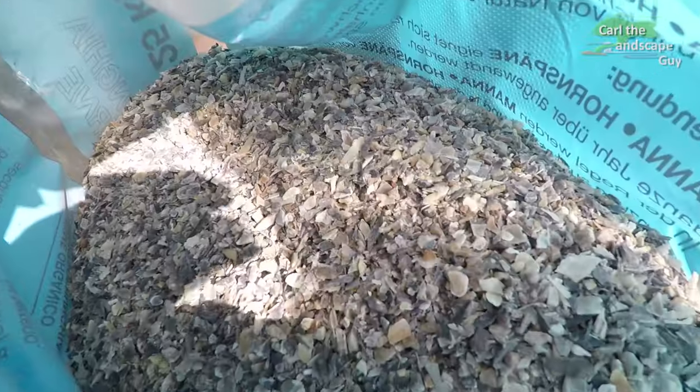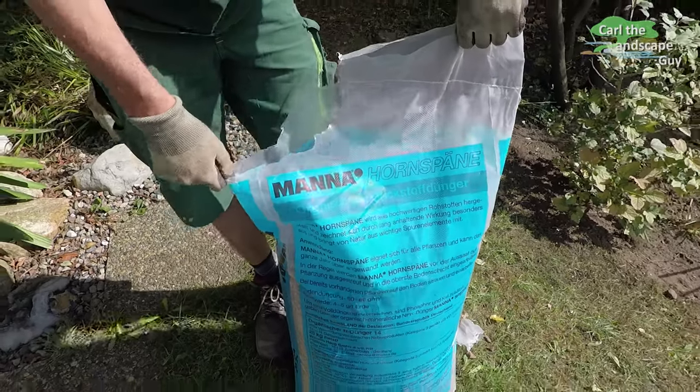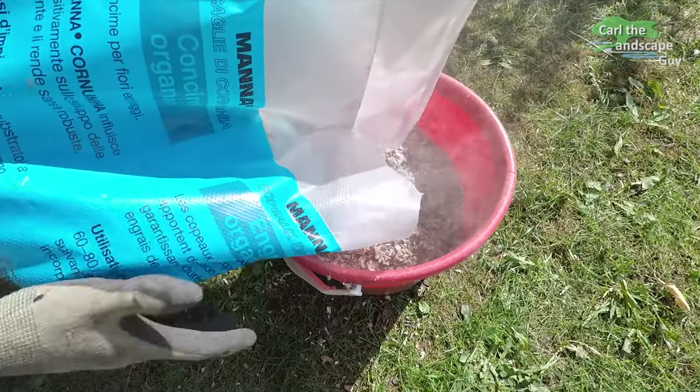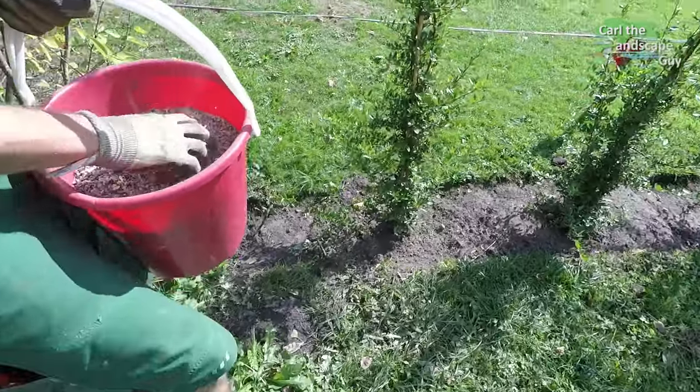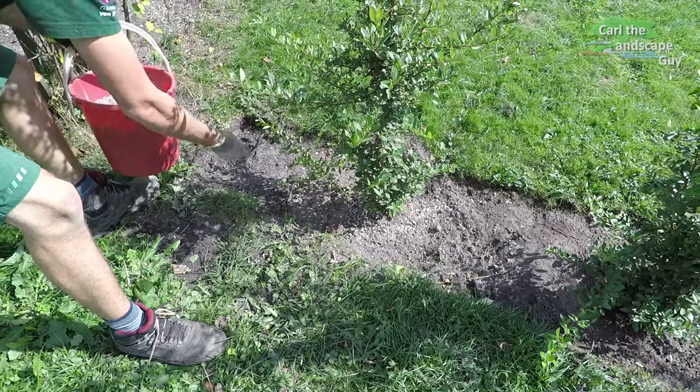Natural horn chip fertilizer has really proven itself. It is decomposed by bacteria over time and nitrogen is slowly released into the plant roots. Two handfuls of horn chips are spread out directly on the ground around each shrub.